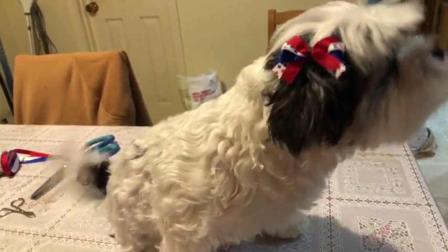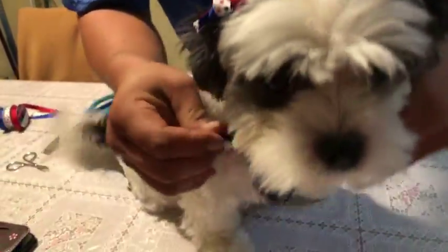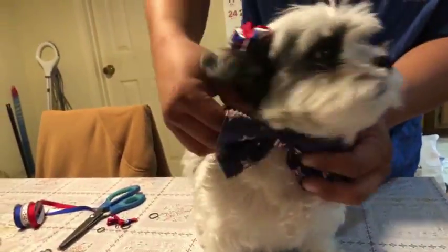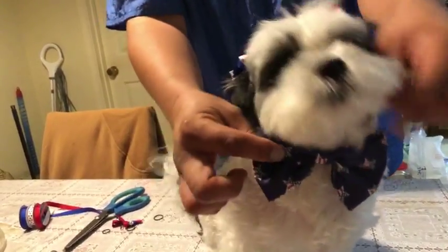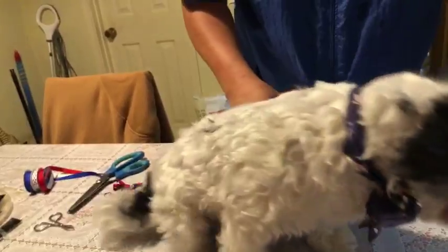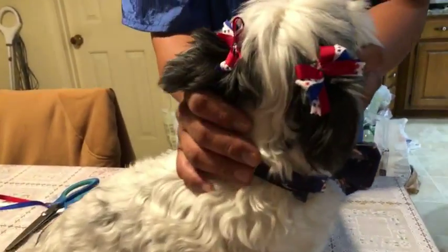And then in the last video we made a bow tie. So if you watch our video we did before this one, we showed how to fold this little nifty bow tie here. And in this video, now you know how to make yourselves these little patriotic bows.